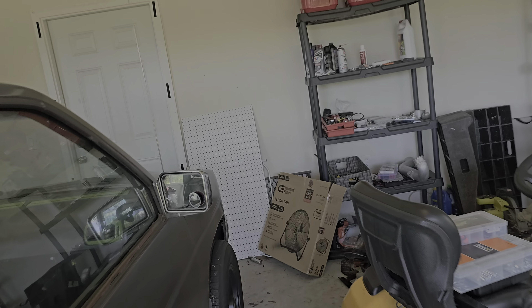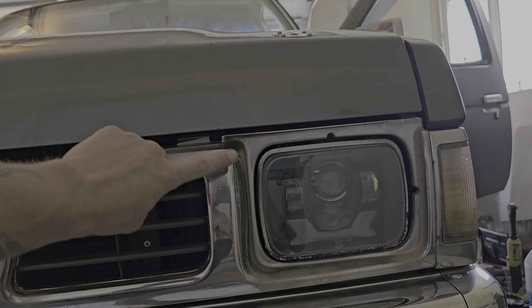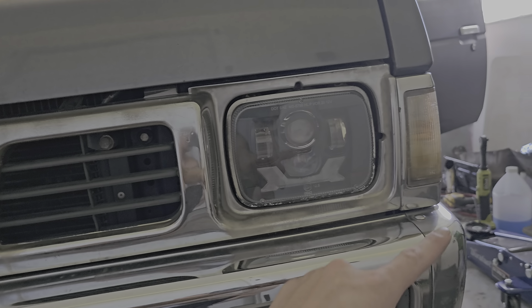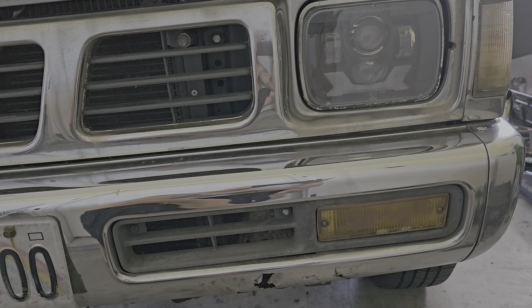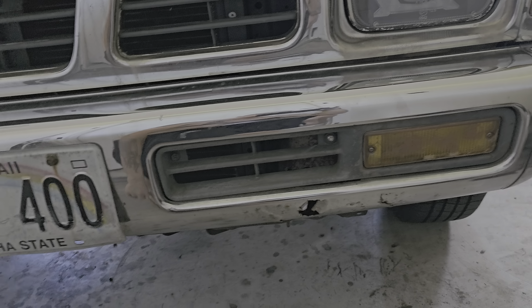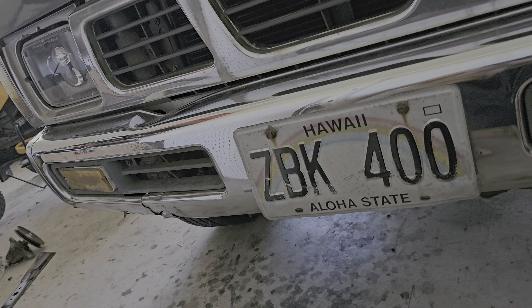I put projector headlights in here. I didn't want those usual ones with the 50 little bulbs that everybody gets — I wanted something unique. They come with a built-in flasher, which is pretty sick. I ended up deleting the old lights, so these are all wired in now. You can see it's all a bit junky down there — I'm gonna fix all that.